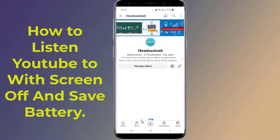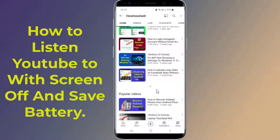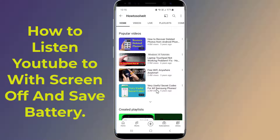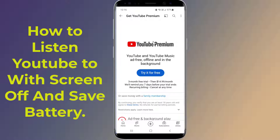How to play YouTube songs on lock screen and save battery. Do you want to listen to YouTube music or songs with the screen off on your phone? If you have subscribed to YouTube Premium, you will be able to play YouTube with the screen off. Of course, you need to pay for it, but some users want to do this for free.